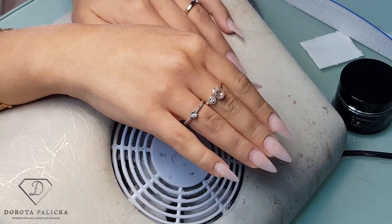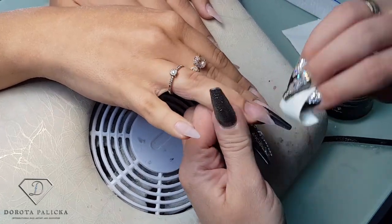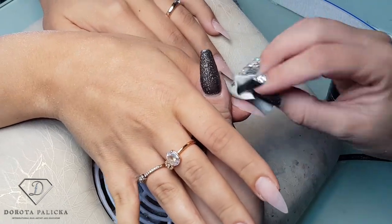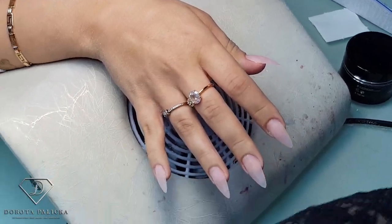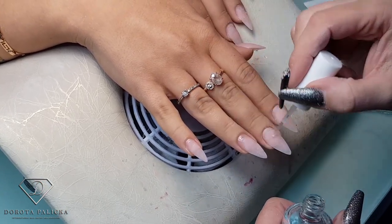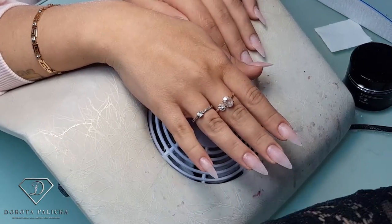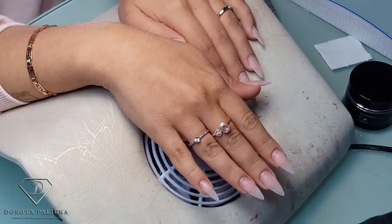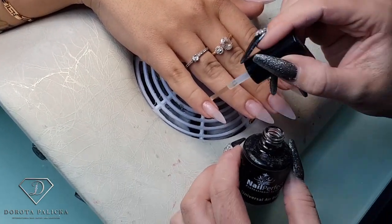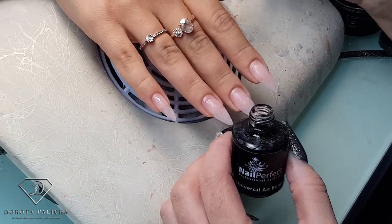And go for the blue scrub, which is a nail dehydrator — clean the nail. I also quite like using the extra dehydrator as well to get maximum adhesion to the natural nail. And that's the stuff I'm applying on top of the natural nail. And then the universal air bond — the universal air bond is amazing because you don't have to cure it, so that saves you lots of time. Just on top of the natural nail; there's no need to apply it on the gel.